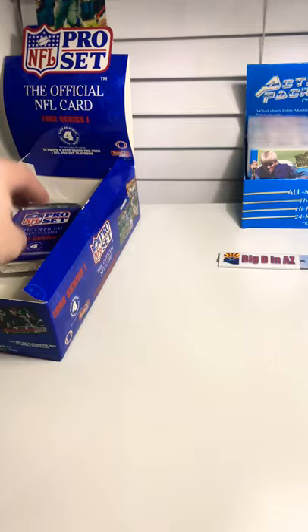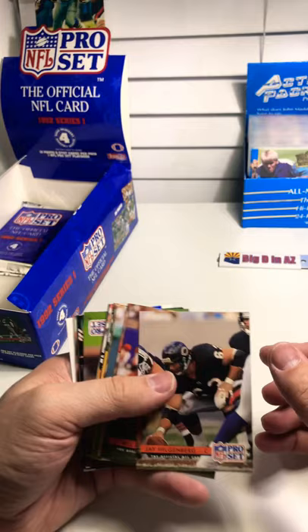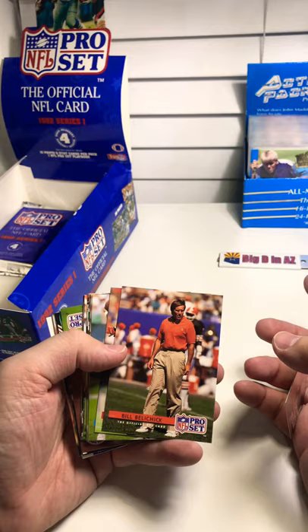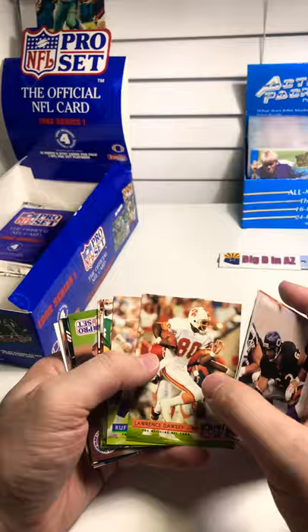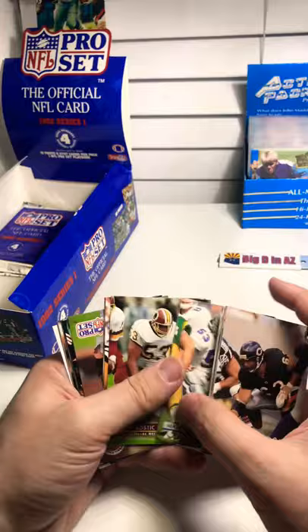Daryl Green says don't use steroids. Daryl Green, Jay Hilgenberg. There's Coach Belichick — his rookie head coaching card. Daryl Green, Barry Word, Warren Moon, Lawrence Dossie, Rufus Porter. Mark Stepnowski — one of the greatest centers in Cowboys history. Jeff Bostic, Neil O'Donnell, Darren Connor.